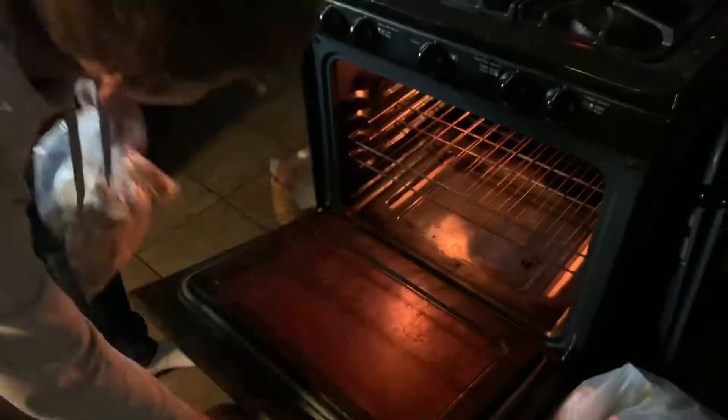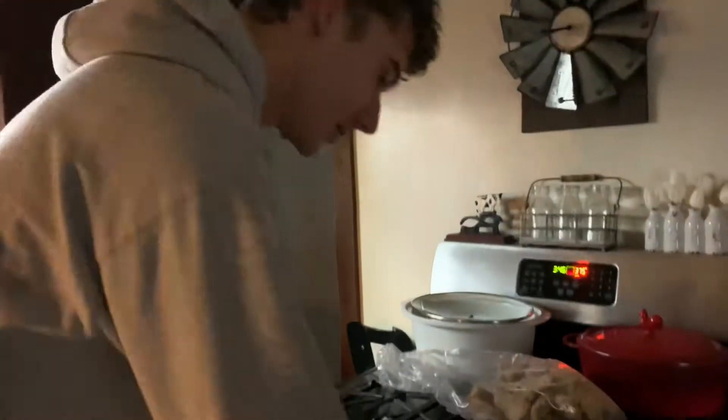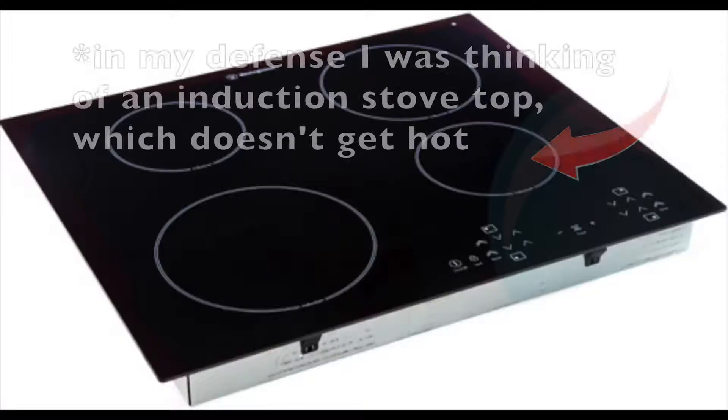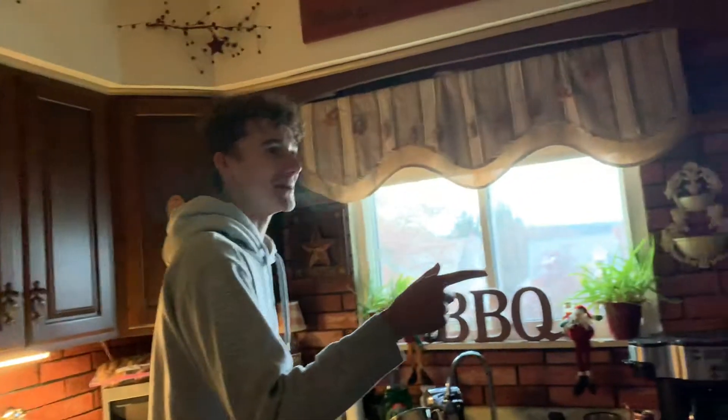We're going to take these and shove them in the oven. Oh, is it actually on? Yes, it's on. So how do you start this thing? You're going to turn the burner on. What's the difference between a convection oven and a conventional oven? Convection — there's no 'v' in... wait, yes there is!